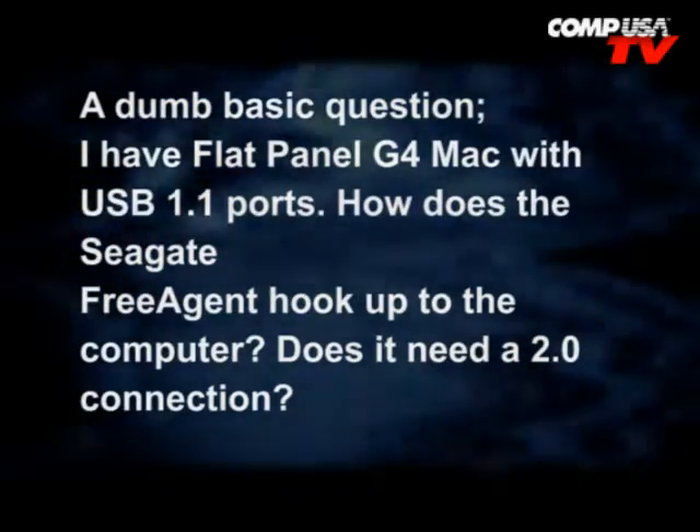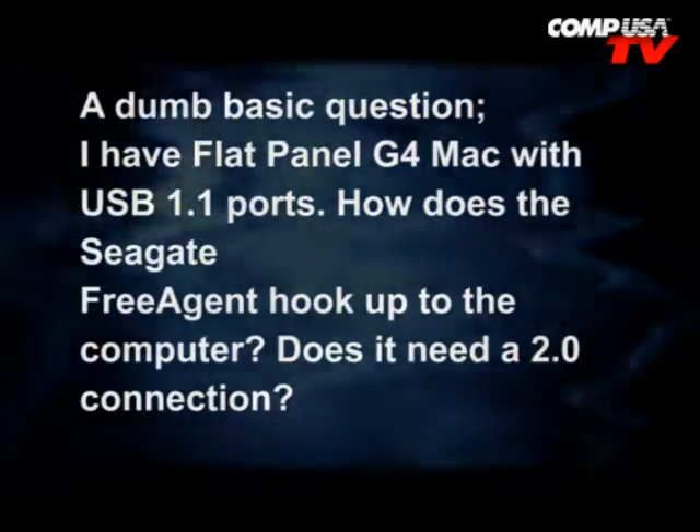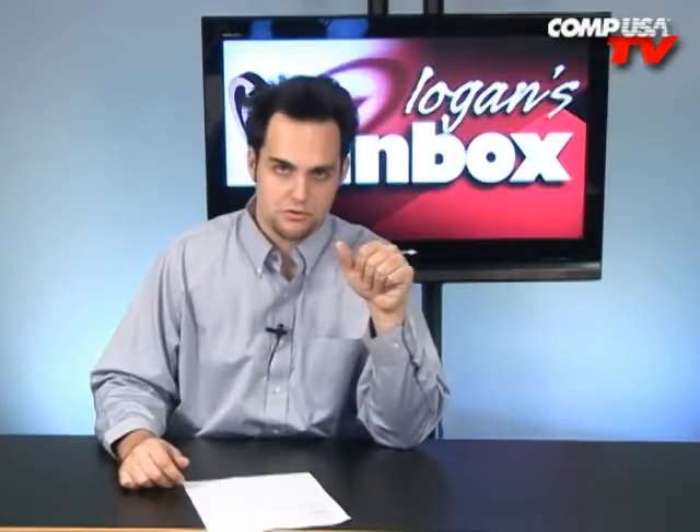I have a flat panel G4 Mac with USB 1.1 ports. How does the Seagate Free Agent hook up to the computer? Does it need a 2.0 connection? No, it does not, but it's going to take years to back that thing up. USB 1.1 is like 15 megabits per second, as opposed to 480 megabits per second with USB 2.0. So just be patient.